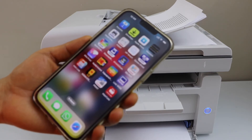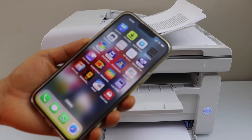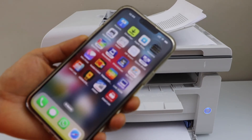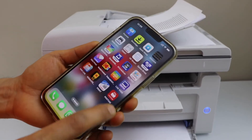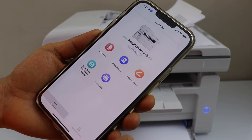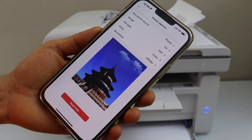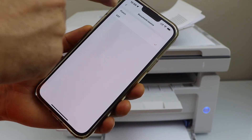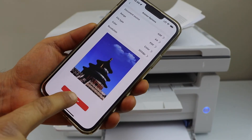If you want to know how to set up your printer with your smartphone, MacBook, or laptop, you can watch my other videos on that. Once setup is done, open the Phantom app on your mobile, click on the printer scan icon, select the document source as ADF, and click scan.